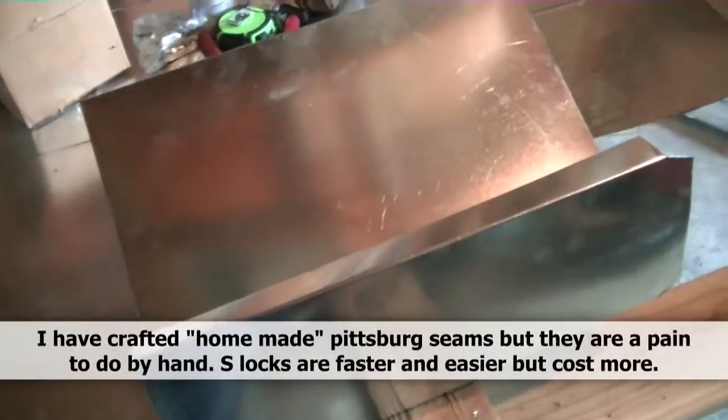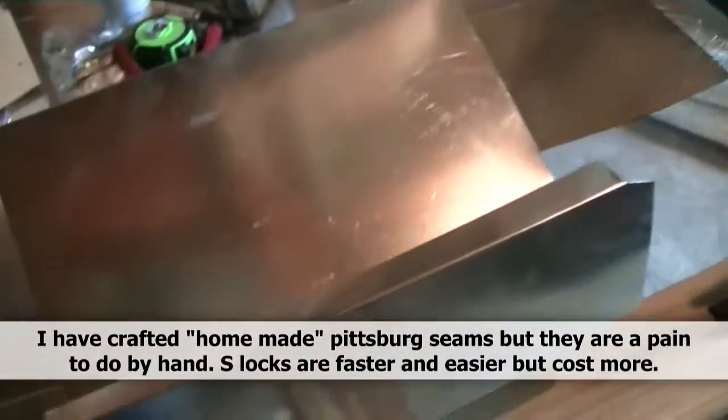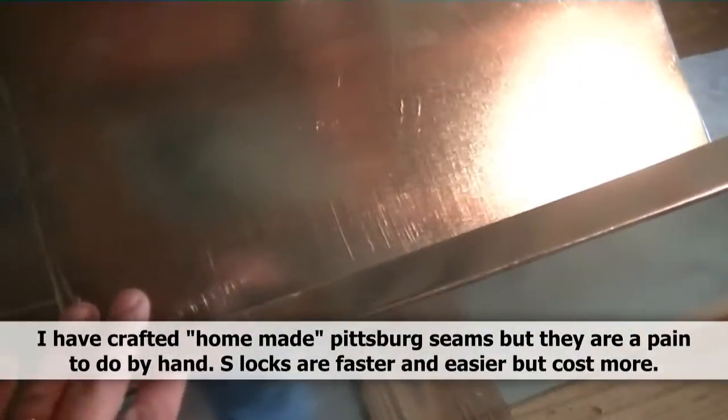The next step is I'm going to cut a piece of S-lock for this particular run right here. Some of you may have the capability of making Pittsburgh seams, but my machine really doesn't do that, so I'm just going to put a piece of S-lock in and screw it off.